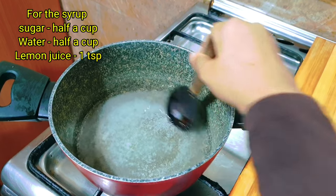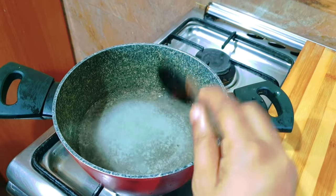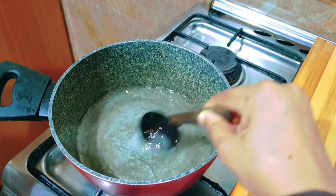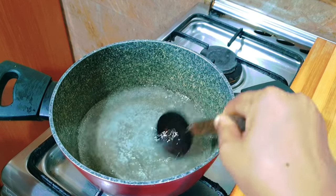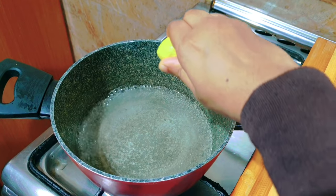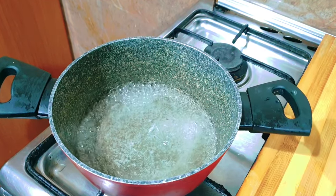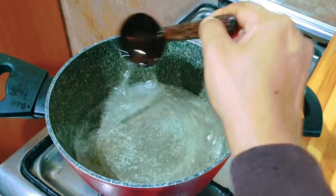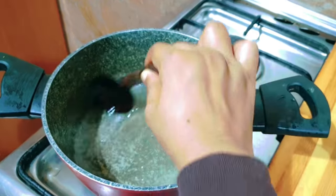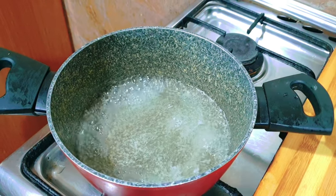We have to add a little more. I will be adding around 3 cups of bread. After that, we need to mix it for about 2 minutes.